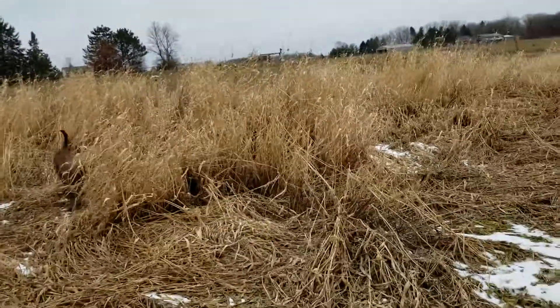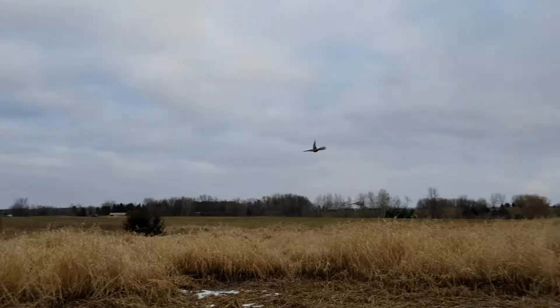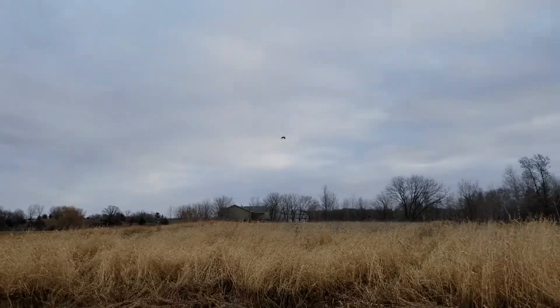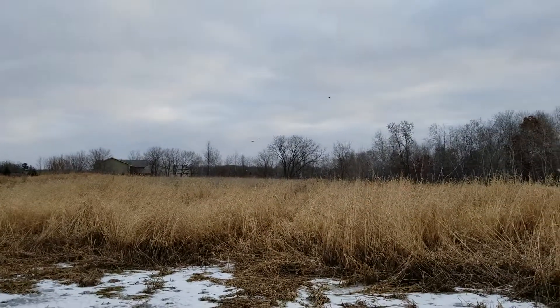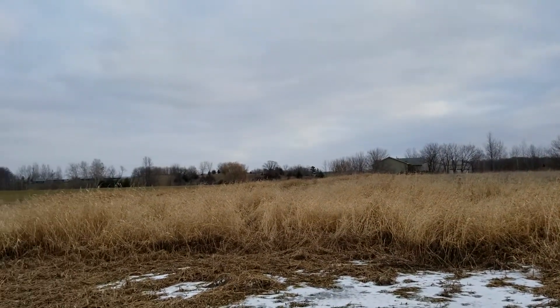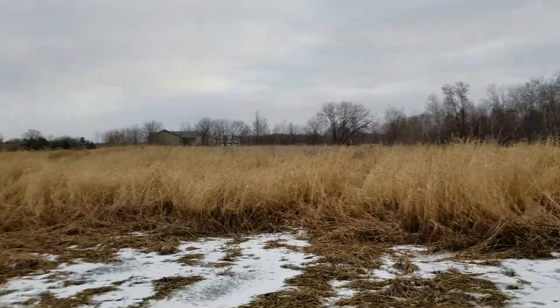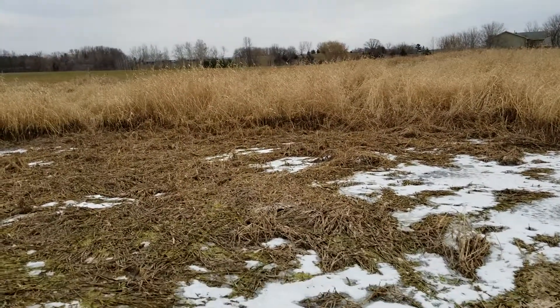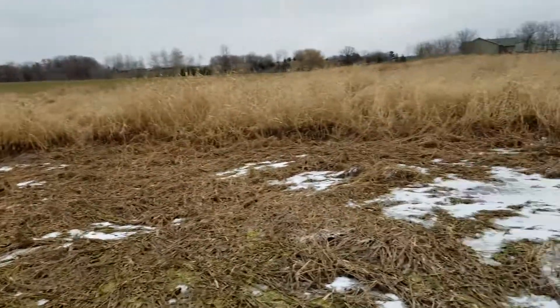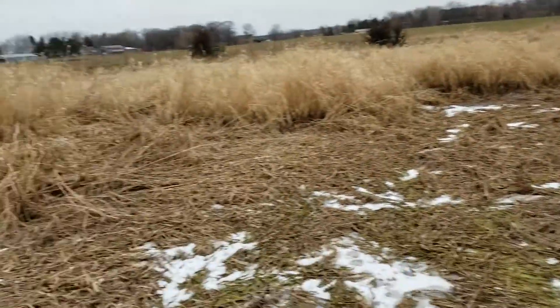Well, looks like we're not going to kick anything up this morning, but — there we go, right there! No bird, no bird... oh there goes another one, that was on the edge. There's actually another one — I don't know if you guys caught that — three pheasants just buzzed out of here! God, they hang tight. Awesome, I thought this was going to be a bust. Usually they flush a lot quicker, but three pheasants in the food plot!